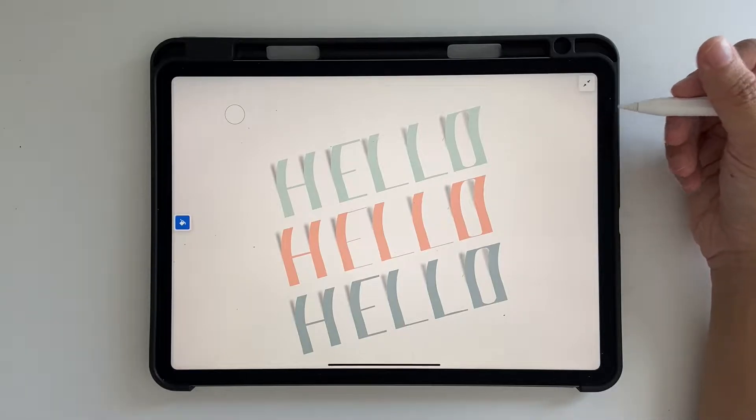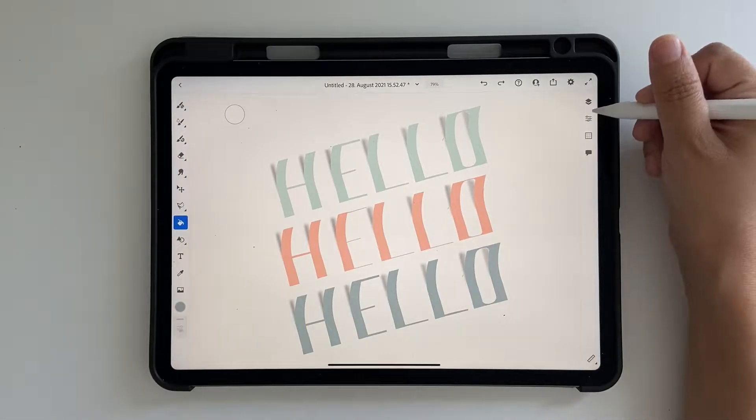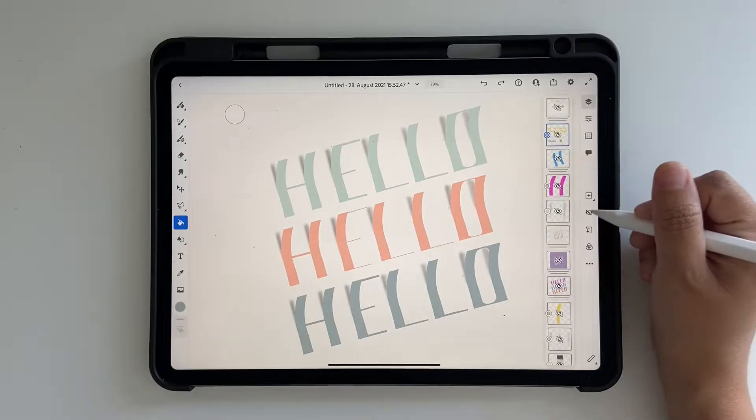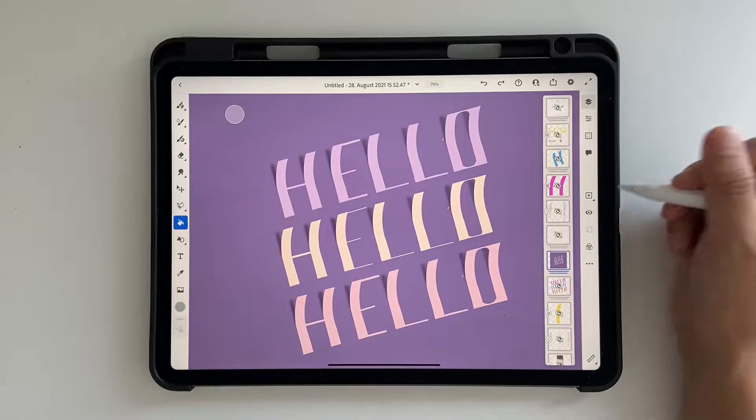As usual I have a color palette for you guys, so go ahead and check the link below to download it. I have created this in two color palettes — one is this one and the other is this one — so feel free to download anything you want.